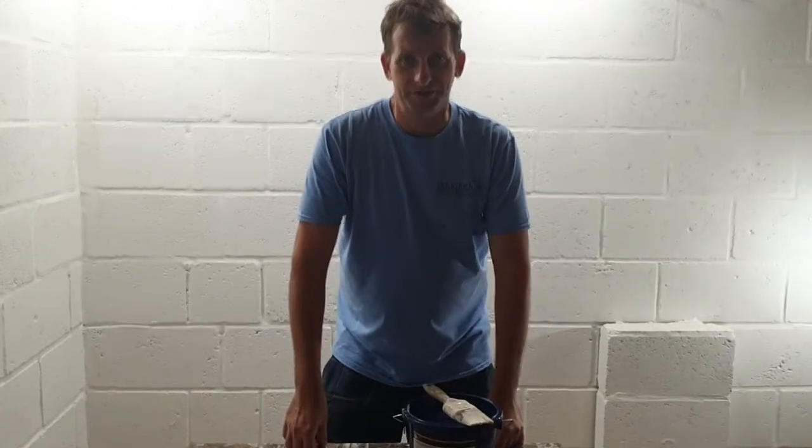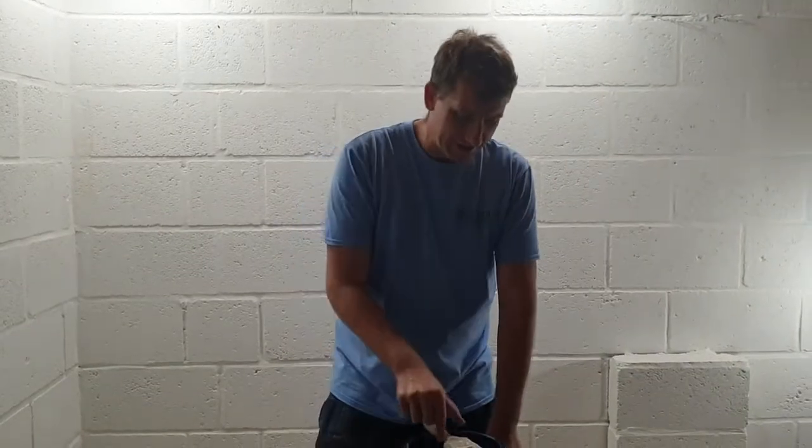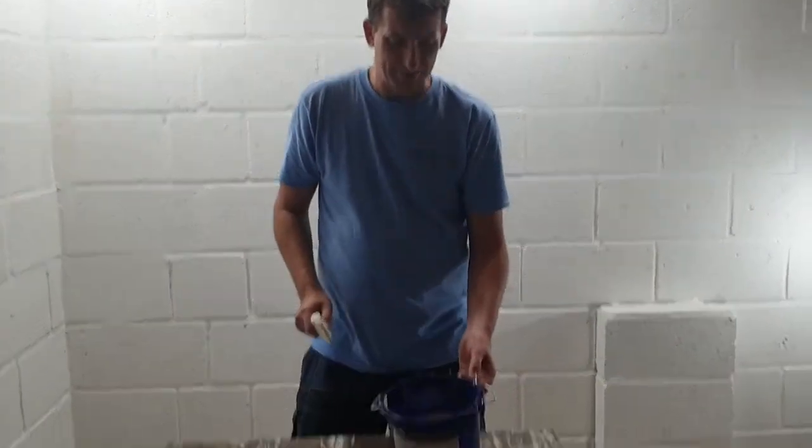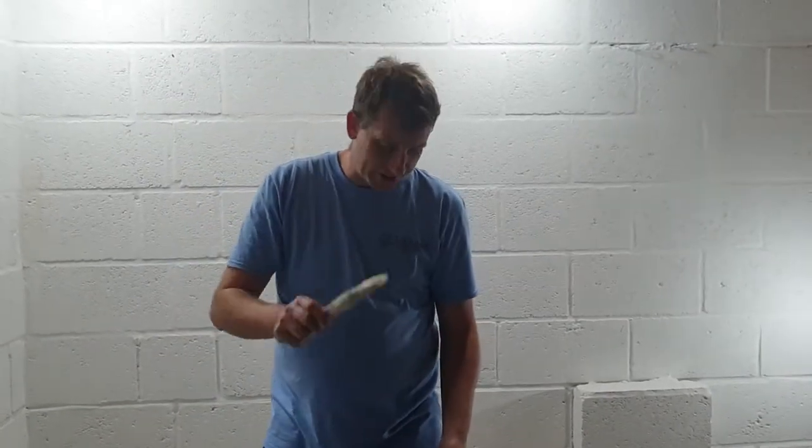Hi guys, in this tutorial I'm going to show you how to load up your paintbrush ready for doing your cutting in - like around your sockets, from the wall to ceiling edge, tops of skirting boards and stuff like that. What we need is a paintbrush and a paint pot or paint kettle full of paint.